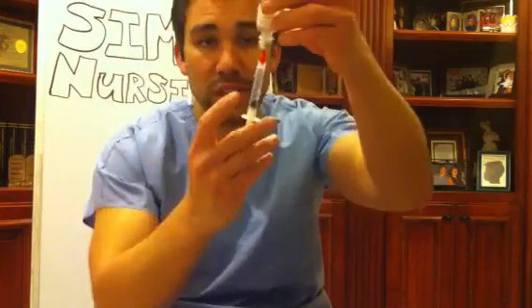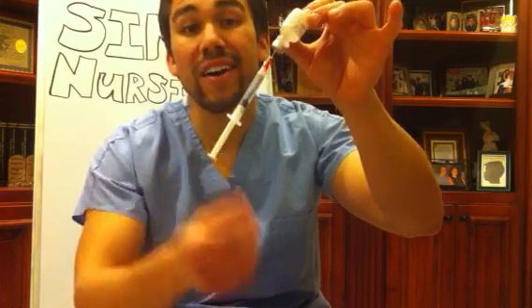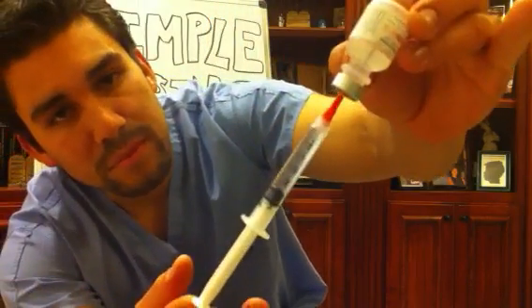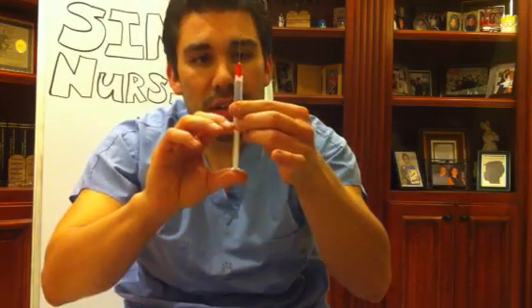Push the air into your vial, then bring your blunt-end syringe down and pull back. Some nursing instructors will get on you if you touch the inside of the syringe, so just use the end of the plunger. You're pulling up 2.5 mls. Check your vial, then label your drug — make sure that if you drop it on the floor, they know what drug it is.